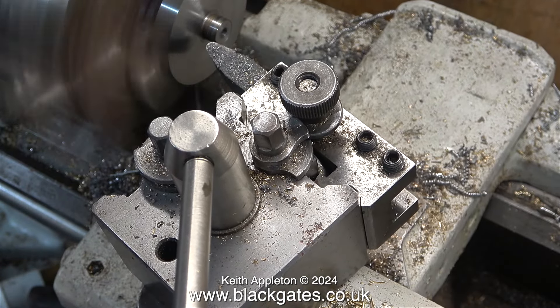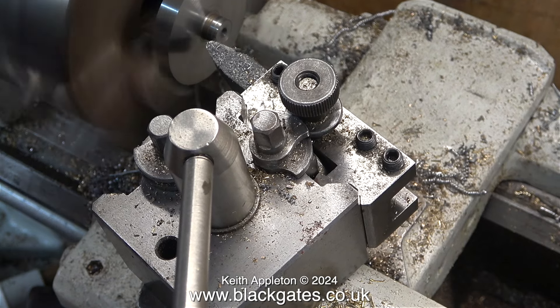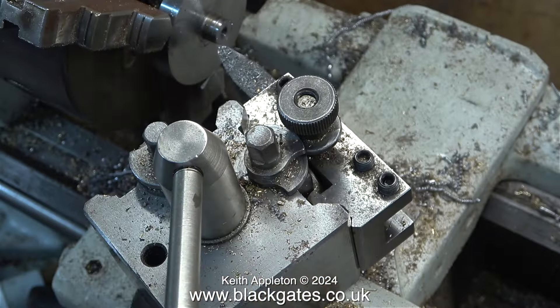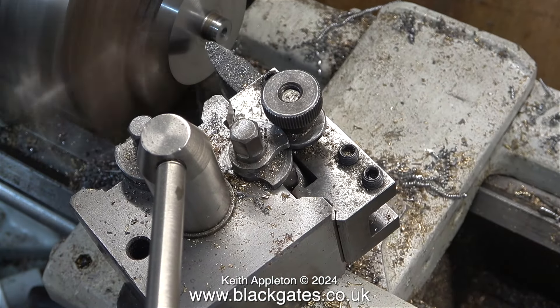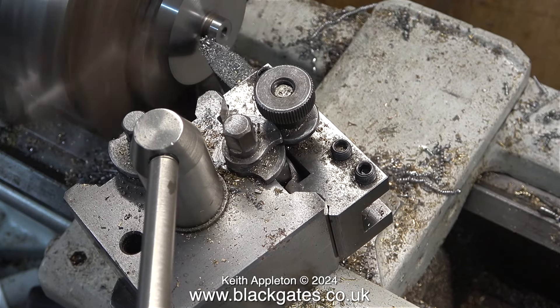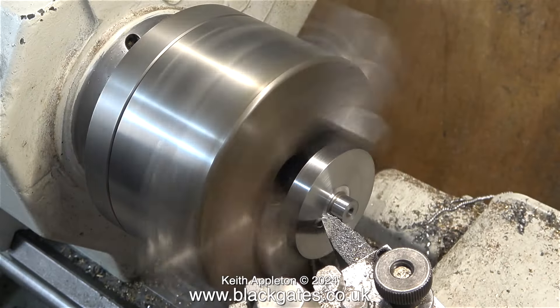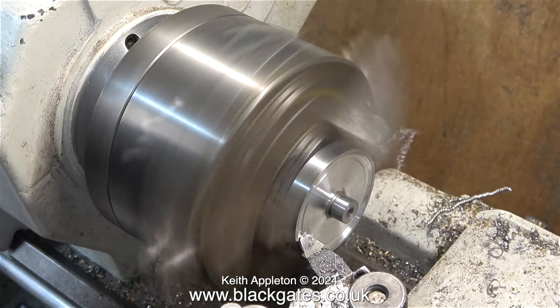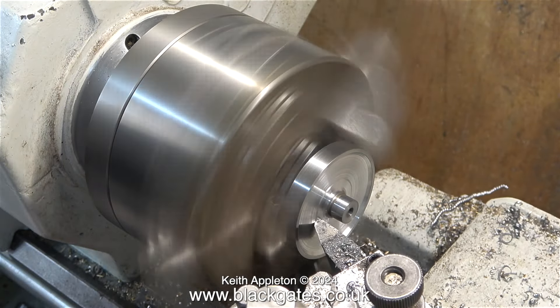In this clip I've turned the flywheel around in the chuck and I'm using the round nose tool, but I've altered the angle of it because I need to clean up the spigot. When initially I held the flywheel by the spigot in the chuck, it rotated and the chuck marked it. But as you can see, it's okay now, and I'm continuing with the recessing of this side of the flywheel.